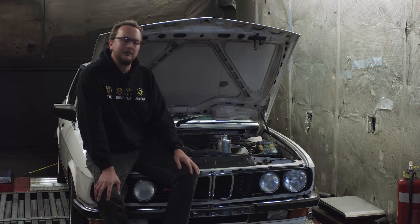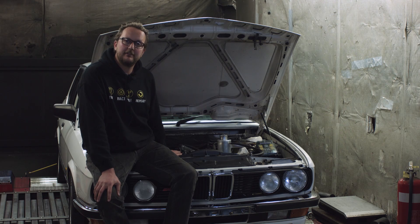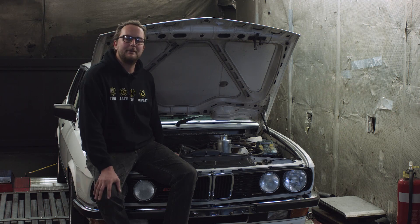The guys have given this BMW a birthday — by that I mean they've pulled the engine out and given the bottom end a freshen up, they've ported the cylinder head, they've put a mild camshaft in it, and they've also added these multi-throttles. There are six individual throttles on this engine to make it absolutely raw. It sounds incredible on the dyno and it also picks up quite a lot of power.